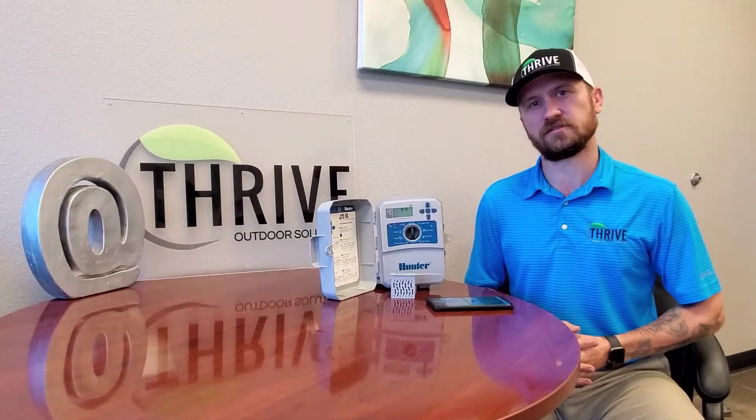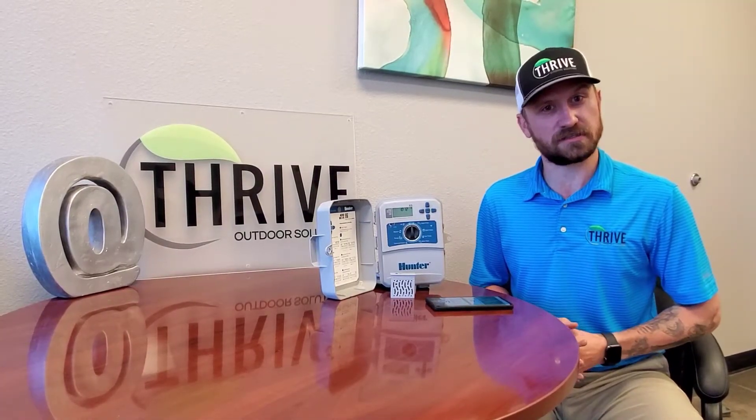Hello everybody, my name is Aaron with Thrive Outdoor Solutions. Today we are going to go over setting up your controller's Wi-Fi so that when we go through our closeout we have everything ready to go and we can teach you how to use your brand new irrigation system.